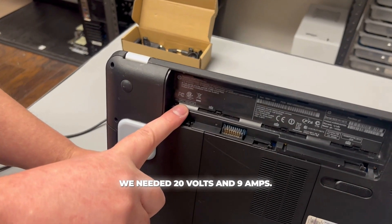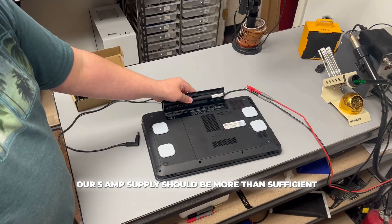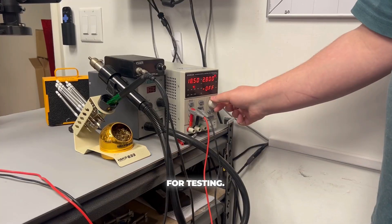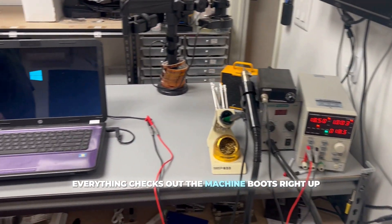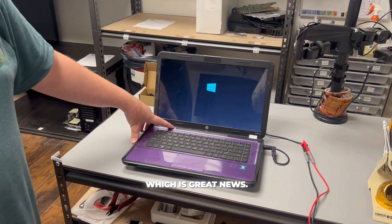In this case we needed 20 volts and 9 amps. Our 5 amp supply should be more than sufficient for testing. Time to hit the button and see how it does. Everything checks out — the machine boots right up and is drawing plenty of power, which is great news.